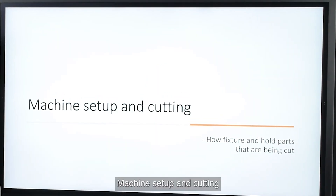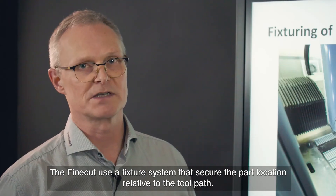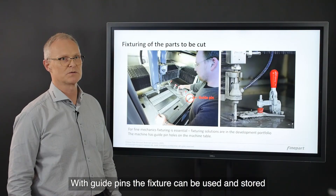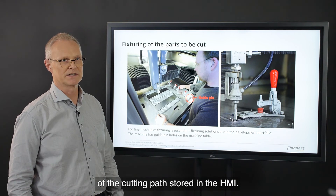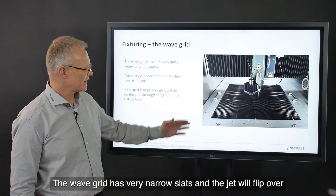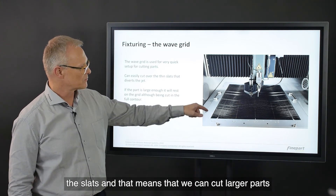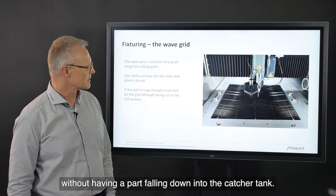Machine setup and cutting: the FineCut uses a fixture system that secures the part location relative to the toolpath. With guide pins, the fixture can be used and stored between different production runs, keeping the location of the cutting paths stored in the HMI. For larger parts, we can also use a wave grid. The wave grid has very narrow slats and the jet will flip over the slats, meaning we can cut larger parts without a part falling down into the catcher tank.